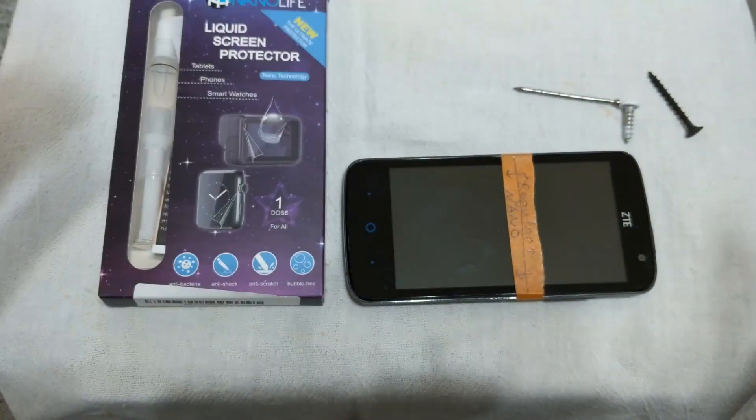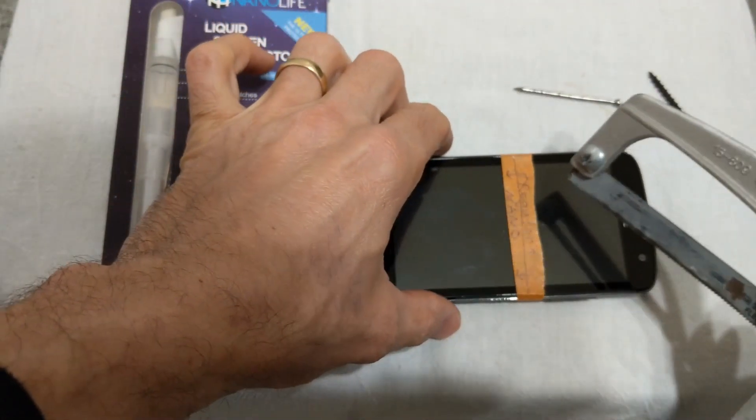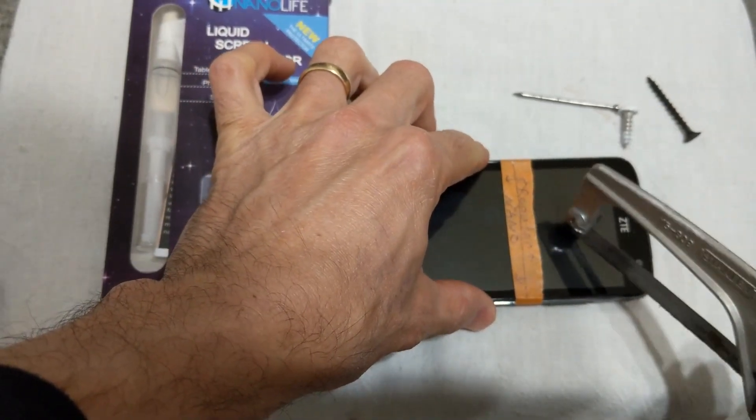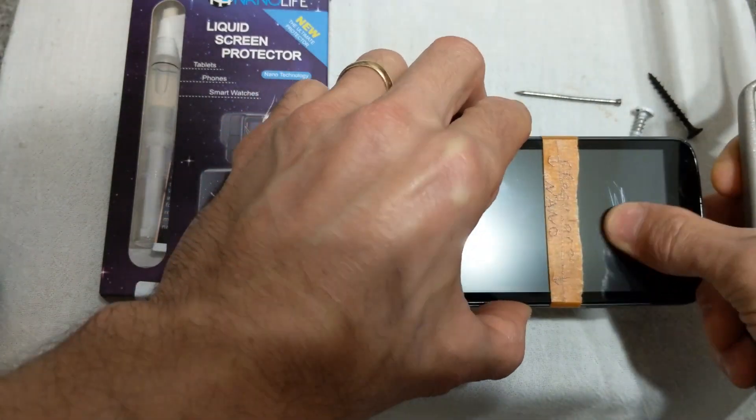Let me see if I can find something harder. Let's try maybe a hacksaw blade here. Where's that scratch? Aha! Hacksaw blade can scratch glass apparently.